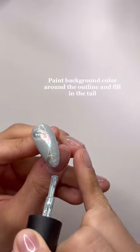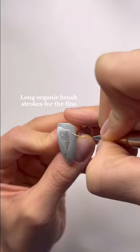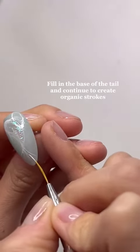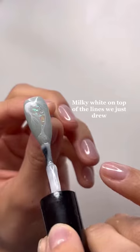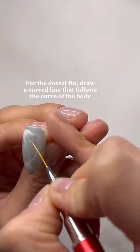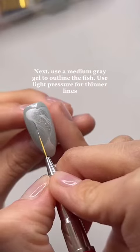Now you're going to paint the background with any color you'd like. For the head, I created a crescent shape and blended that into the body. Then for the fin and the tail, create super flowy, organic lines so that it almost looks like the fish is swimming. For the dorsal fin, create a curved line that follows the shape of the body, and then use that as a guide to draw your flowy, organic lines out of it.